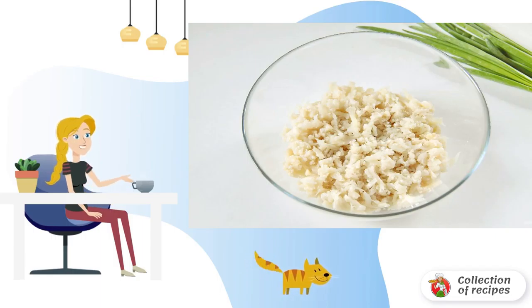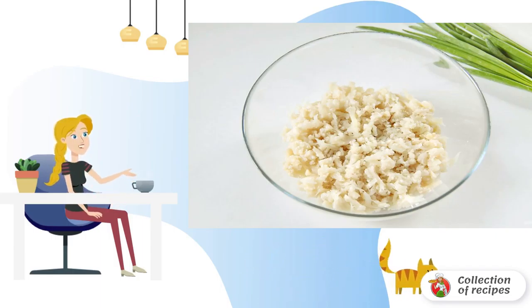Boil the cauliflower in salted water until tender, then mash with a fork and transfer to a deep bowl. Peel the potatoes, boil, cut into cubes, and add to the cabbage.